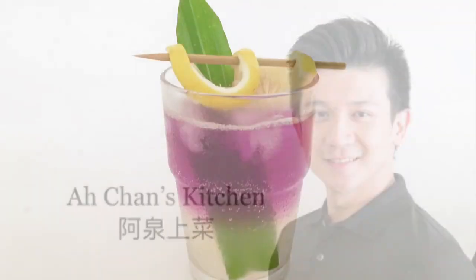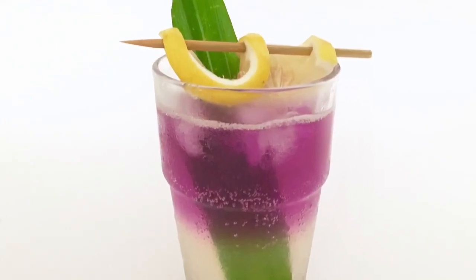天氣非常的嚨! Salam suchatriya! Welcome to A-chan's kitchen! 歡迎您收看阿鏟上菜! Summertime is here, and the weather is really hot.